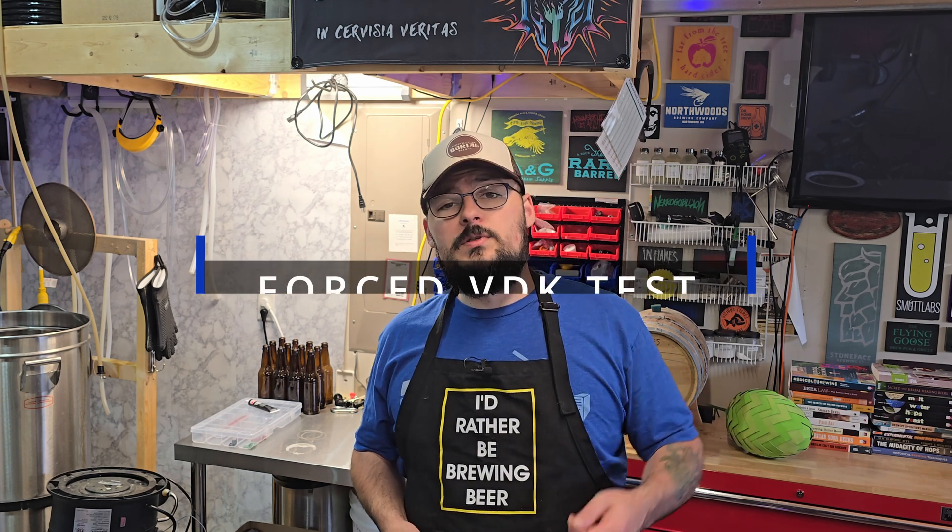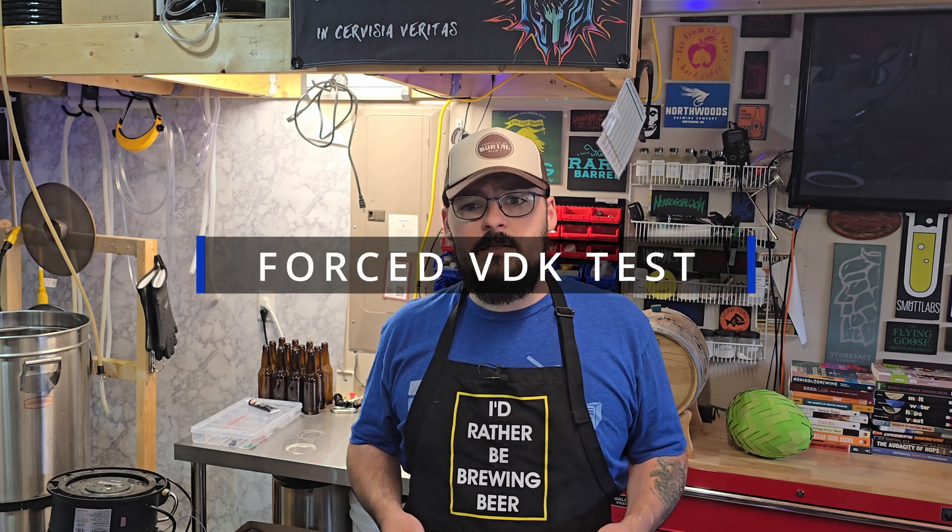Now you know a little bit about VDK and some of the tech behind newer yeast strains. How do you tell if your beer has VDK or diacetyl? The answer is the forced VDK test, which is simpler than it sounds. First, you take a sample — maybe two to three ounces of beer that has been fermenting, not wort. You can use a sample port on your conical or a wine thief from a carboy, bucket, or whatever you're using.